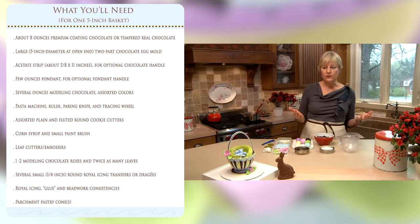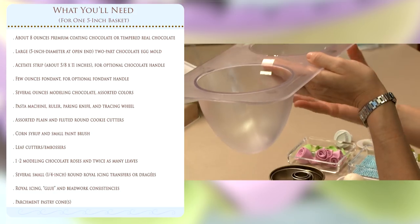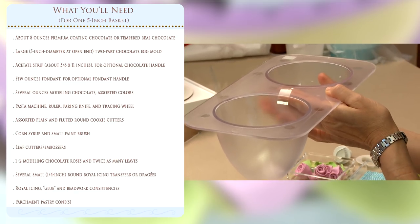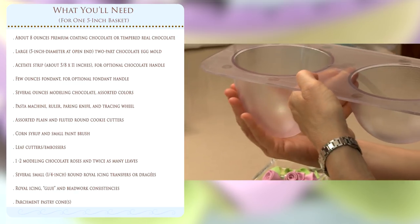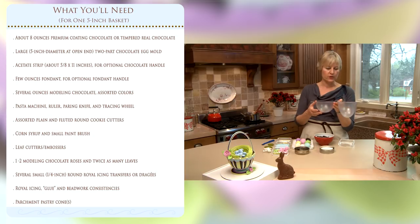We'll also need various molds for molding the basket. For the bottom piece we're going to be using this plastic chocolate mold which is about five inches in diameter on each side. The base of the basket will be made with the shallower dome, which is about three inches deep, and the handle will be formed through the deeper mold, which is about four inches deep.